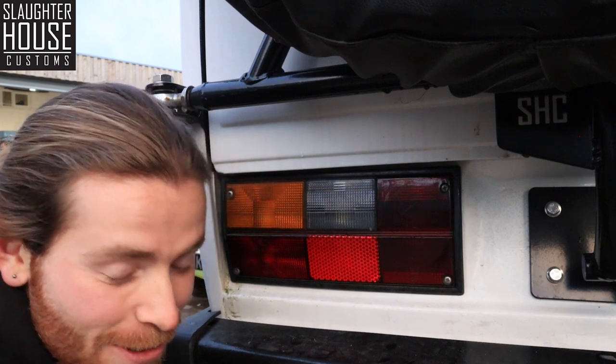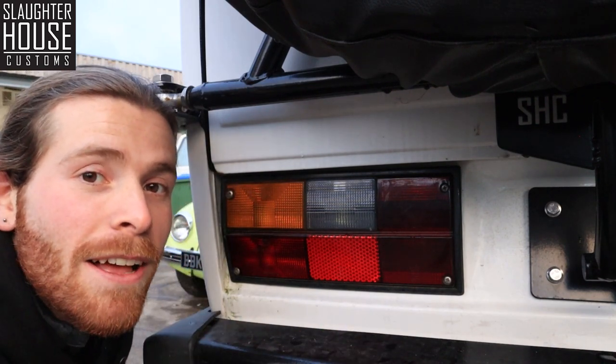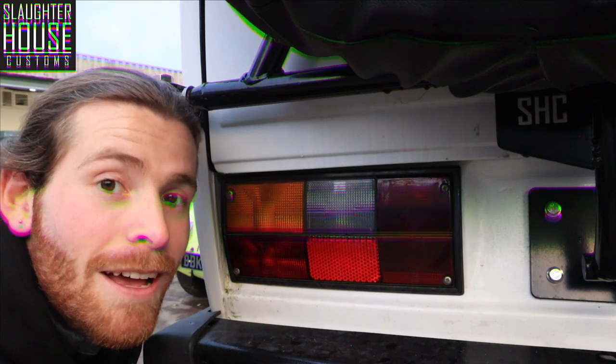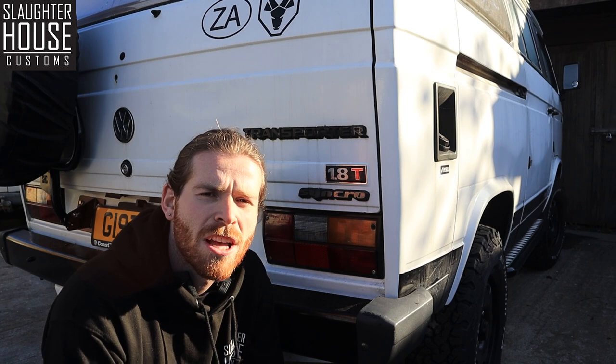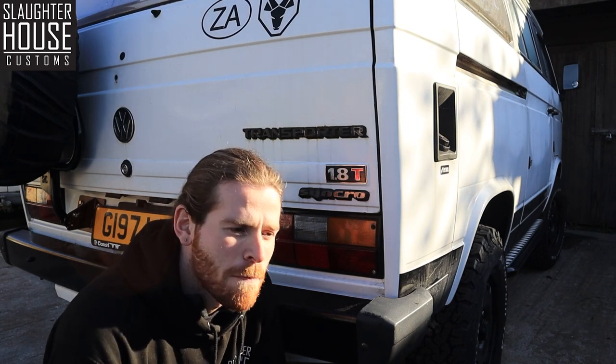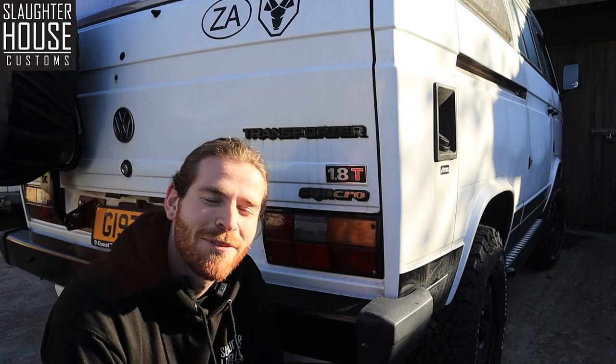If you're using a screwdriver or screw gun like this, just be careful - it's very brittle plastic. I haven't broken one yet, but I'm sure there's time. The observant of you will notice it's a very different time of day to what it was yesterday - we got a bit sidetracked and thought we'd finish off today.